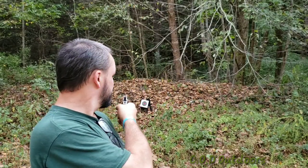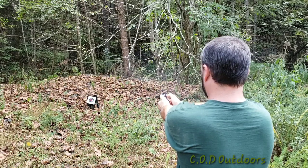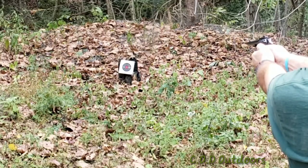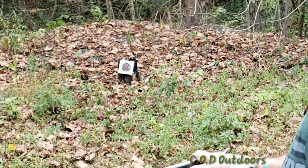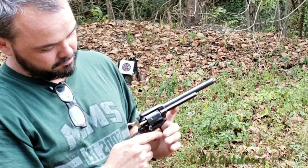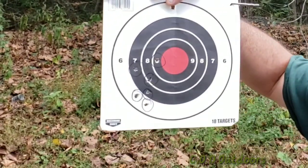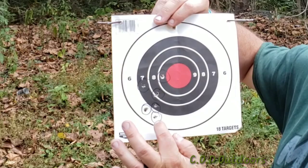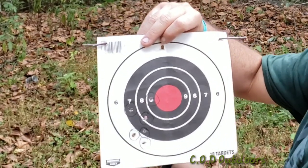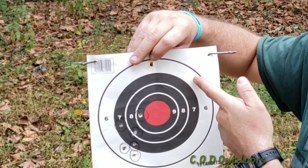Right now guys, as you can see, there's a target right behind me — that's all she wrote for that one. This is the first group I shot. As you can see, I held dead center in the red, but all the grouping is over to the left and down. So I'm going to have to compensate for that — I'll hold high and right, which should compensate for the error in aiming.